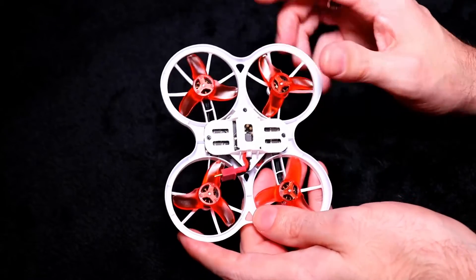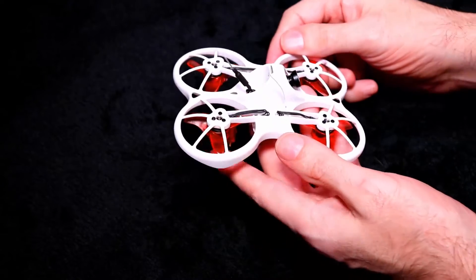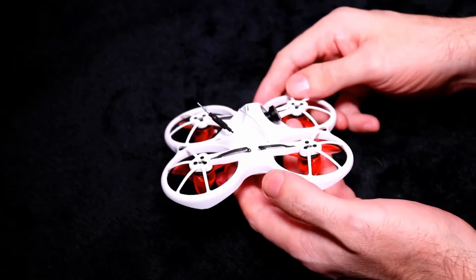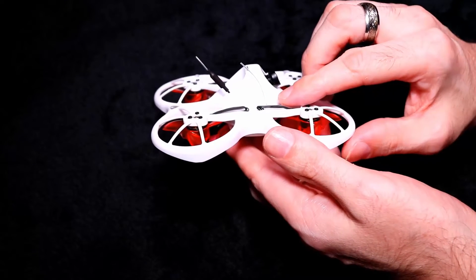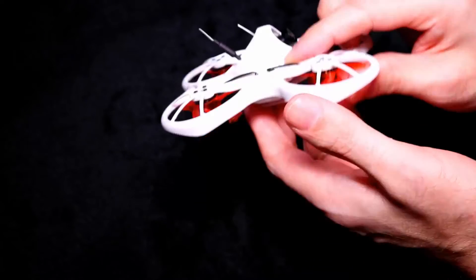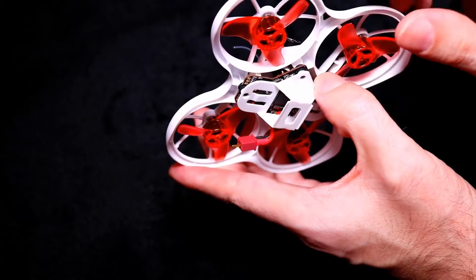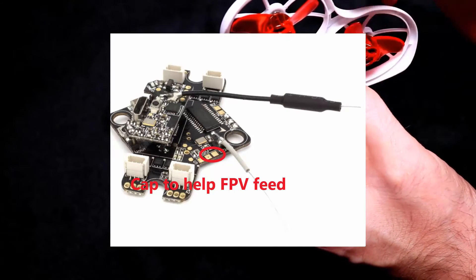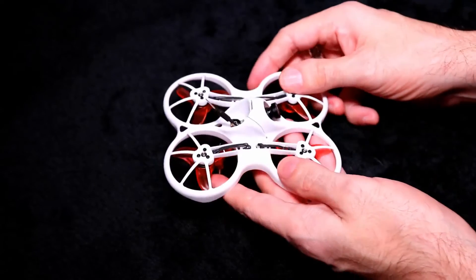They are bringing out a second batch of these quadcopters. In this first batch there is a problem with the FPV signal feed — it breaks up quite a lot. The fix people are using is putting capacitors on the 5V pad. I'll pop a picture up on screen showing where I've circled the pads. You want to bridge a capacitor across those two pads and solder it there, and that will help with your video feed.